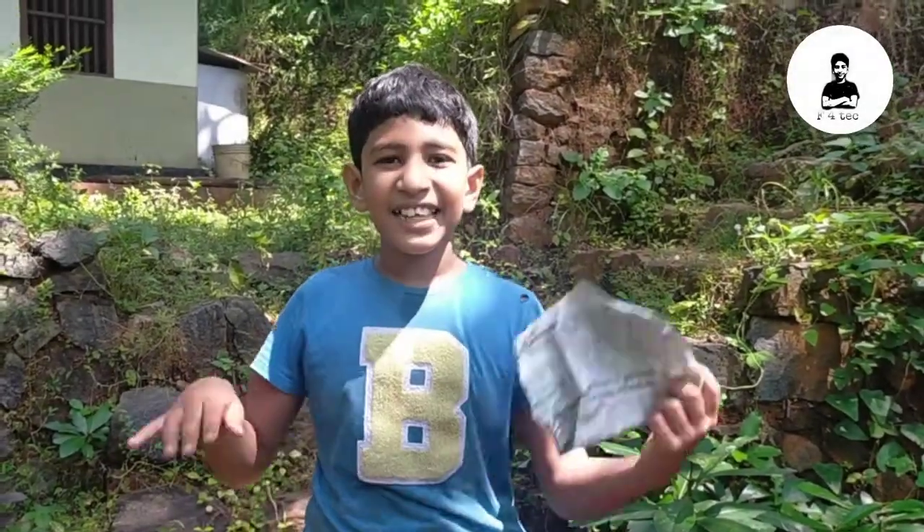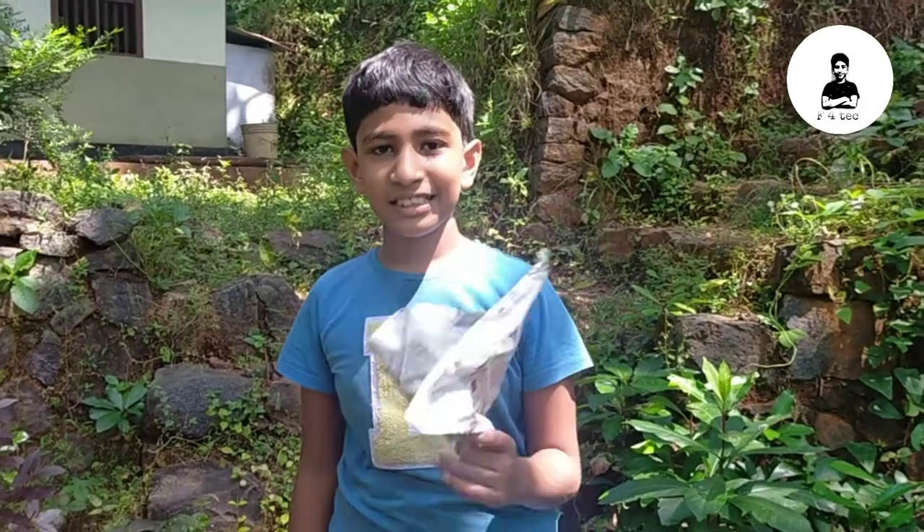Hi friends! Hello everyone! I am going to put a paper here. I want to make a paper. I am going to put a paper here.